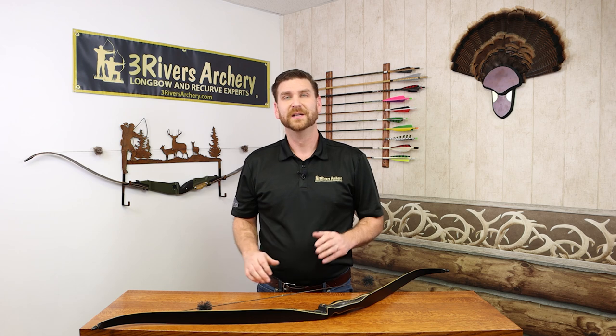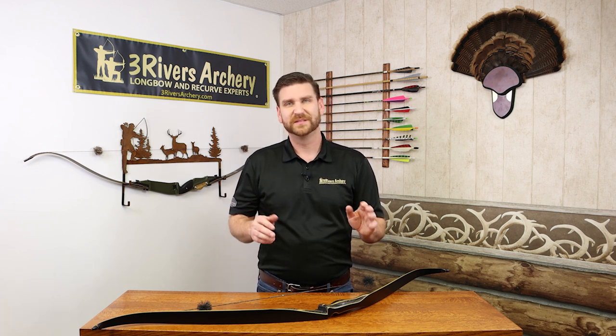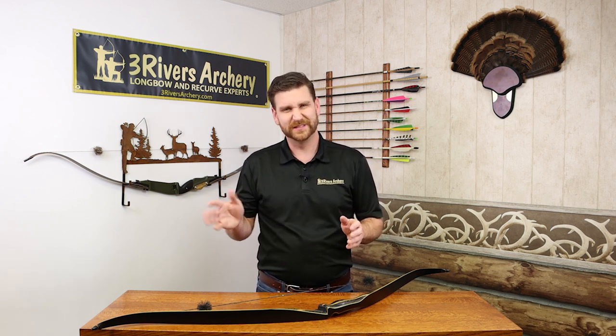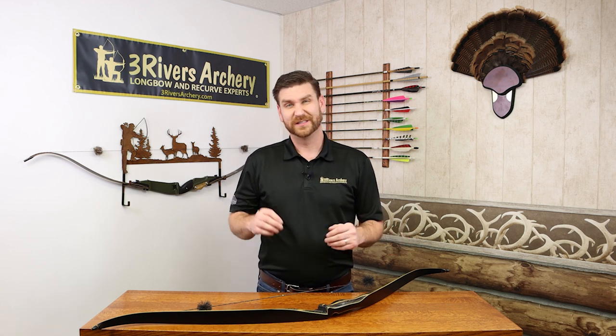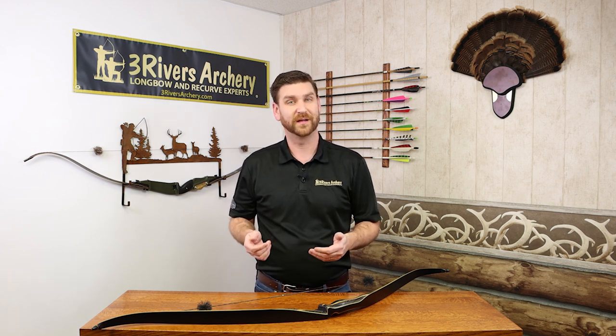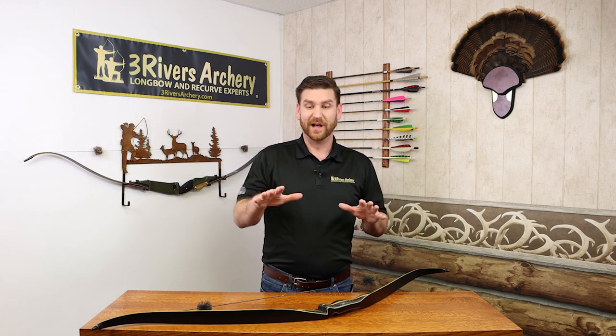My personal recommendations: if you have a 28 to 33-inch draw, I like 64 to 68 inches. For 28 to 30 inches, 60 to 64 inches. A 57 to 60-inch bow is good for a 26 to 29-inch draw. 53 to 56 inches is good for a 24 to 28-inch draw length. And for a 27-inch and under draw length, I like 48 to 52 inches. That's just my personal recommendation — a lot can go into the material and design of the bow and how it's used, so not all things are equal, but that should give you a good range. We'll give you a link to where we have that chart so it's easy to find.